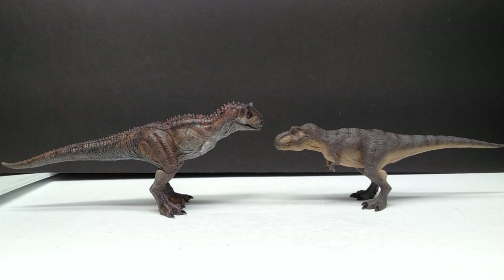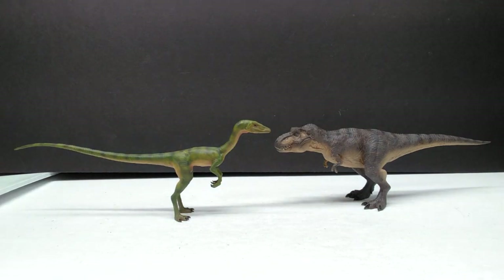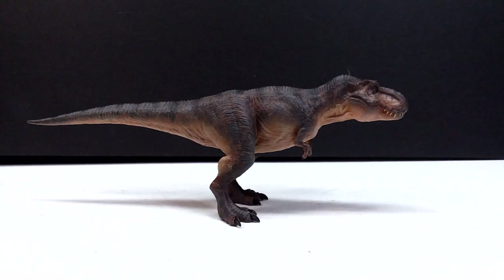For an interesting comparison, the Carnotaurus from the JP 30th Anniversary basic figure line next to the T-rex is shockingly a little bit larger — actually more than a little bit, it's a decent size bigger than the T-rex. Very impressive to see, but they look super cool together. We've also got the 30th Anniversary Marco Makes basic Compsognathus next to the T-rex, and the rex is a little shorter than the Compi but pretty similar in size overall.